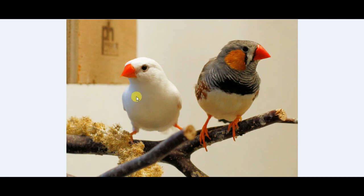In this picture it's a female zebra finch, and this one is a male zebra finch. Thank you for watching my video, please subscribe to my channel. I'll see you next time.